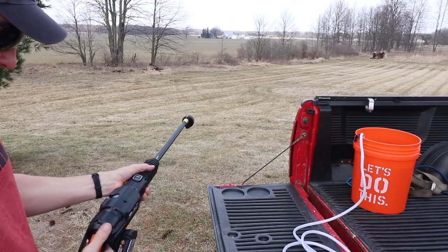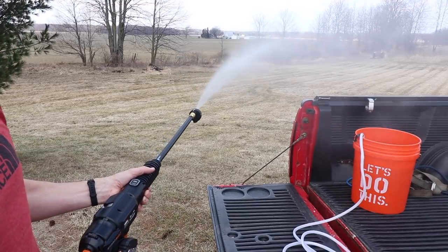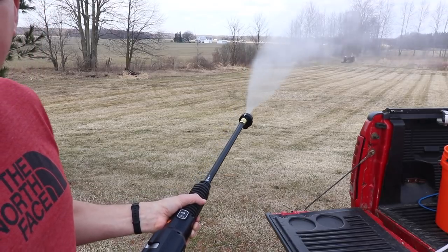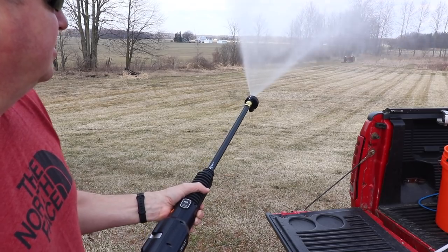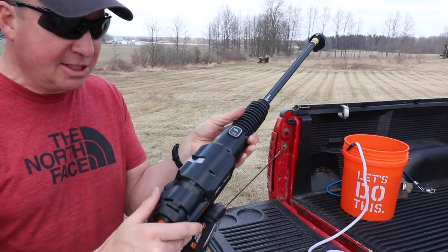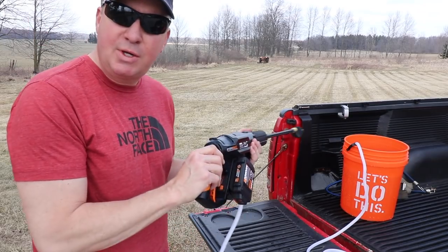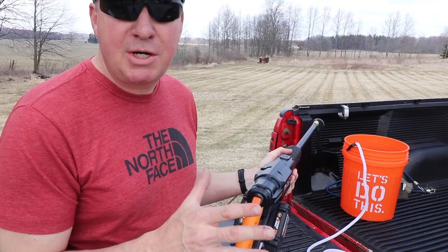Alright, that's zero degrees. There's a safety on it. Here's 15 degrees — a tighter stream. Here's 25 degrees — a wider pattern. And here's 40 degrees — really wide. Right away I notice all the connections are nice and tight with no dripping. The noise level is probably just a little bit less than some other electric pressure washers I have.